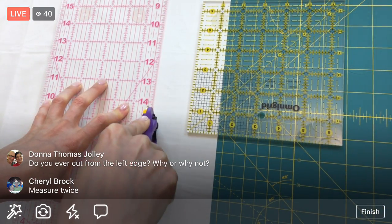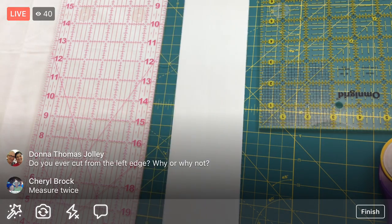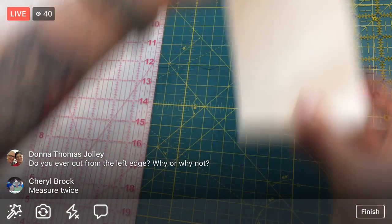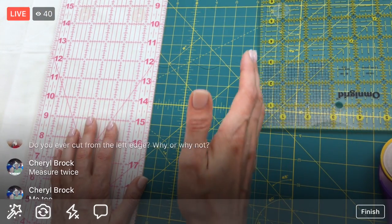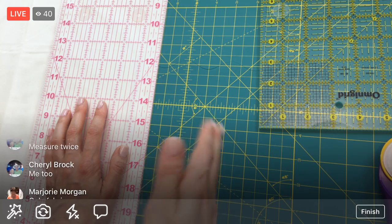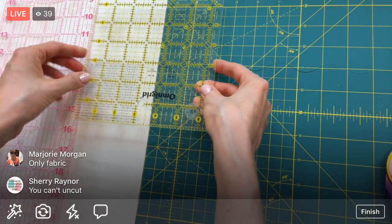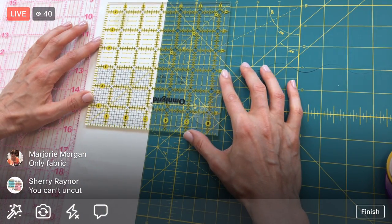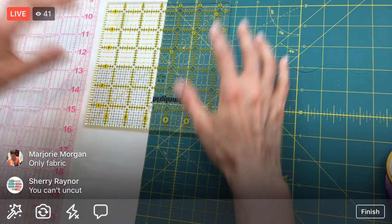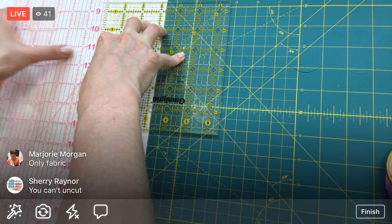Do you ever cut from the left edge? I do sometimes, only when it's easy to turn my fabric around. The reason I don't start on the left edge is because I needed that nice straight edge as my guide, which is easier for me to cut the other direction. For big long pieces I like the double ruler system - you can't uncut!